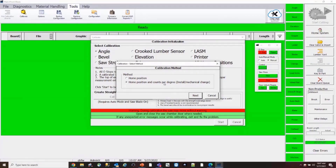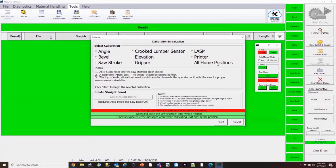A lot of the time, if I go up to a saw that's really banged up and somebody's been shotgun calibrating, I'll just do the admin calibration because I don't trust anything that's on it. There is an option here for all home positions — it'll take you from angle, bevel, stroke, and then down each column in order. If you want to do a whole system calibration, order is very important: always start with angle or bevel, then stroke, then crooked lumber sensor, elevation, gripper, lozum, and printer. If crooked lumber sensor doesn't show as an option, it's probably because you have it turned off.